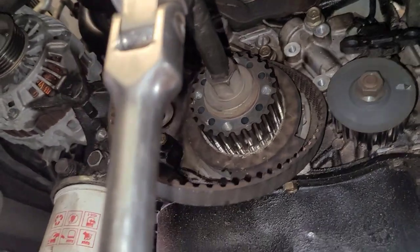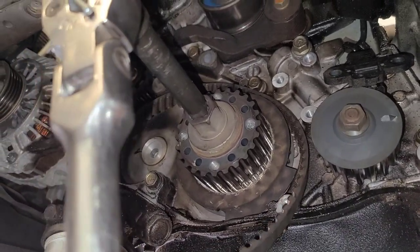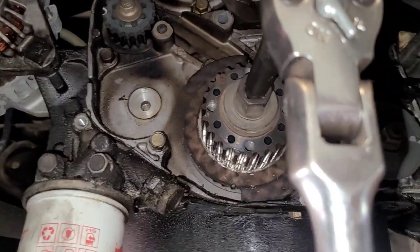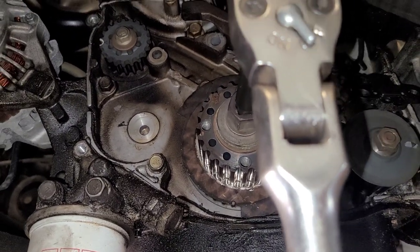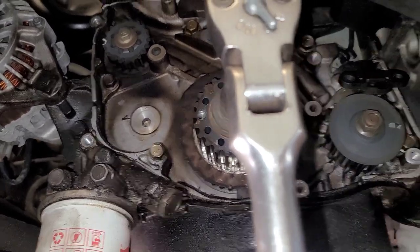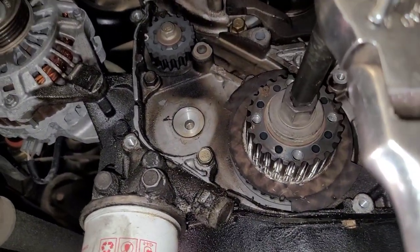Instead of taking that lower crank pulley off, I started to rotate the motor. You can do this as long as you're careful. I rotated it and was able to get the belt out. Because as you're rotating it, if you feel the crank come to a stop — like it hits something — you've got to do it slow and gentle. If you hear it tap something, stop, because that means you're hitting a valve. This never did that — it was nice and gentle.